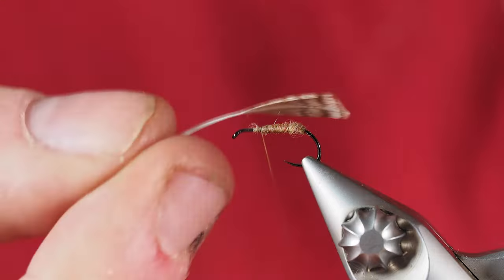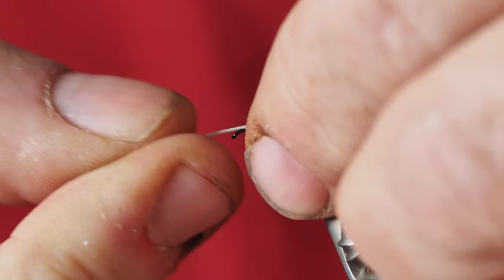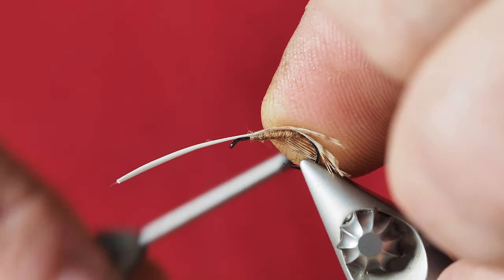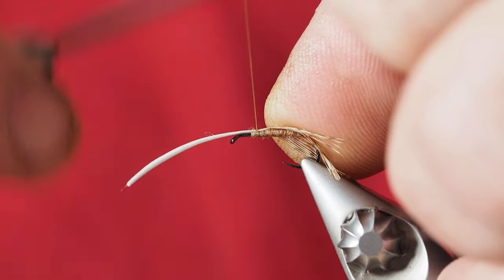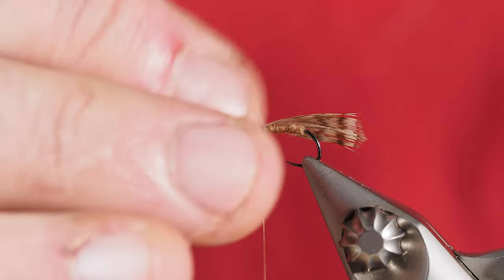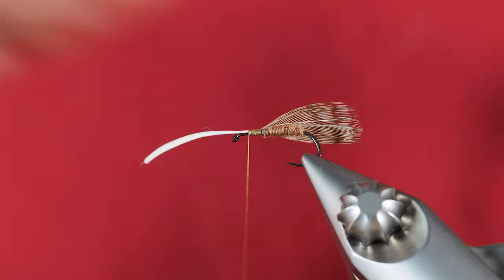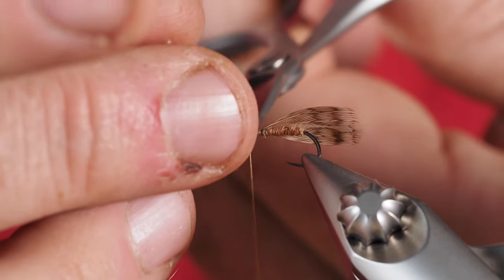Now that we've got the fuzzy bits cleaned off, we should have a nice clean feather. We're going to tie this in right over the center of the hook. I'll hold it into place and clamp it down a little closer to me, knowing my thread is going to pull that stem up and over towards the lens. I'll make sure I get that turned and centered where I want it, then clip off the balance of the partridge feather with scissors.